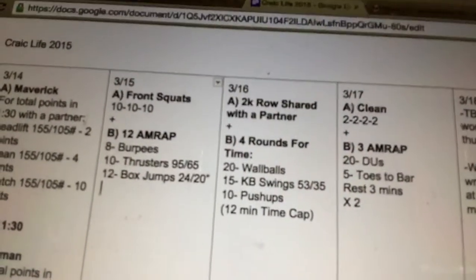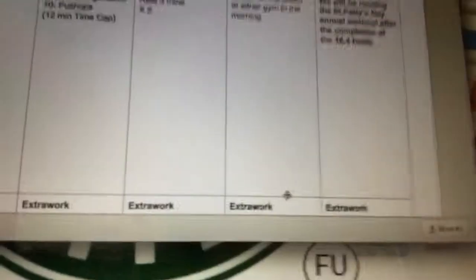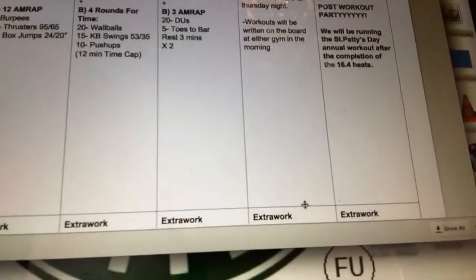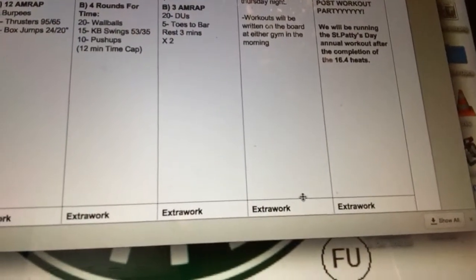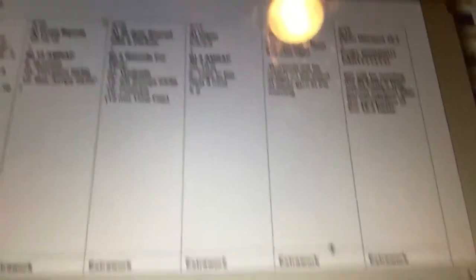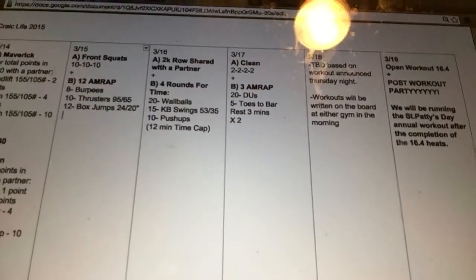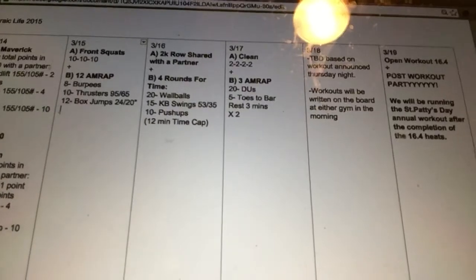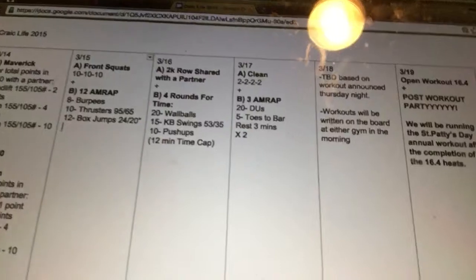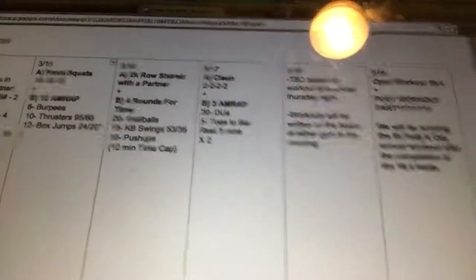Then we're going to do three rounds for time of wall balls, kettlebell swings, and push-ups. Look to break these up earlier than you need to so that you're not spending too much time staring at the wall hoping that wall ball target gets a little bit shorter. If the kettlebell is a bit too heavy or the push-ups are too much volume, put an ab mat down and work on maybe two sets of five for the push-ups so that you can still get some upper body development in.